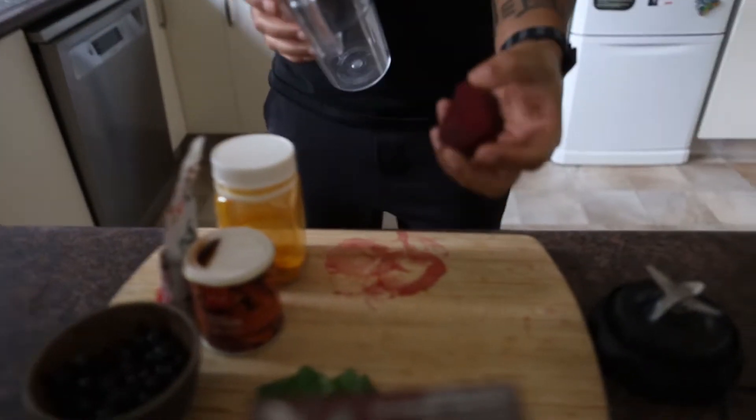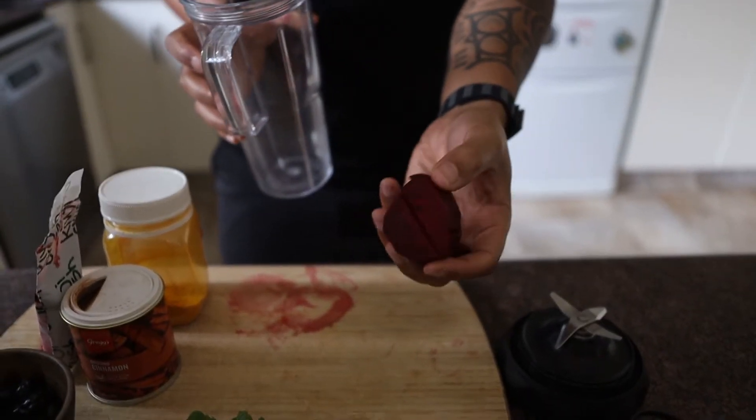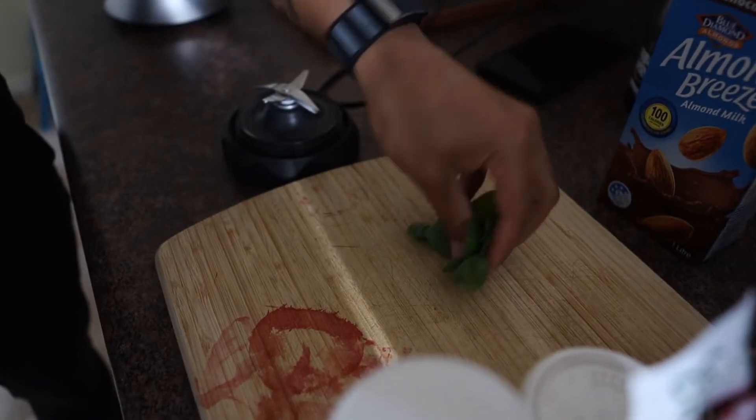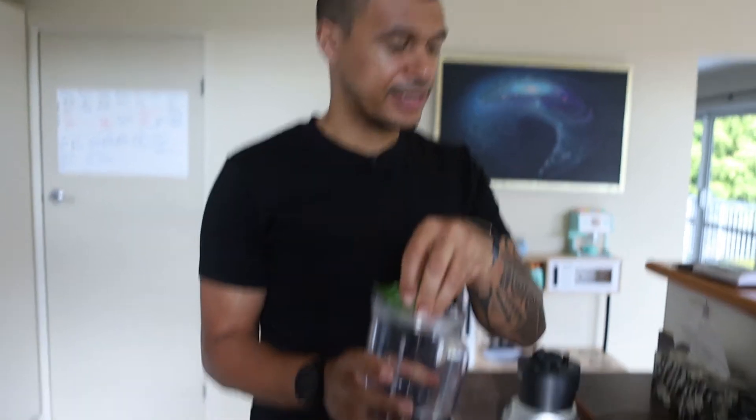The first thing I put in is beetroot — probably about 50 to 60 grams. It's really good for helping to improve performance; it's got nitrates which help improve the amount of oxygen in the blood — very important. The next thing is mint. I like to have green in every meal — it's really important when eating a plant-based diet that you have green in every meal.